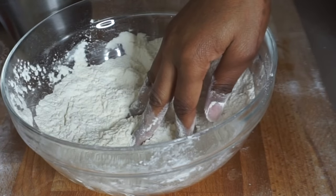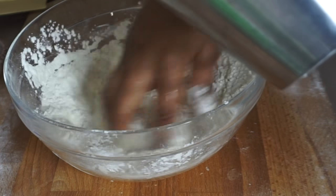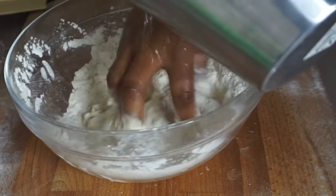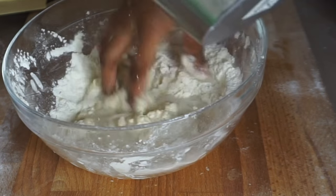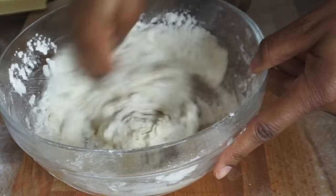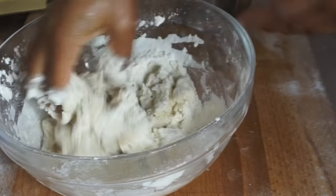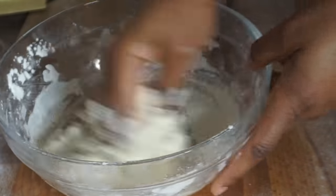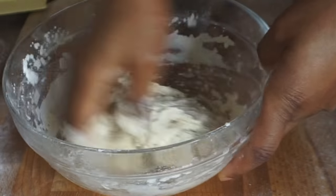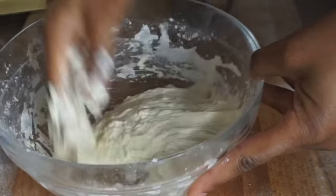Now I'm going to start adding the water. One thing I noticed about this spring roll sheet batter is that sometimes it's tricky because of the liquid. You don't want to make it too thick, and it shouldn't be too watery either, to get a nice batter. I'm going to show you guys the consistency I'm using here. I'm going to rest this for 10 minutes and then we'll continue.